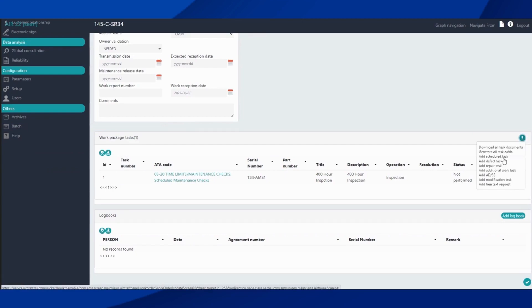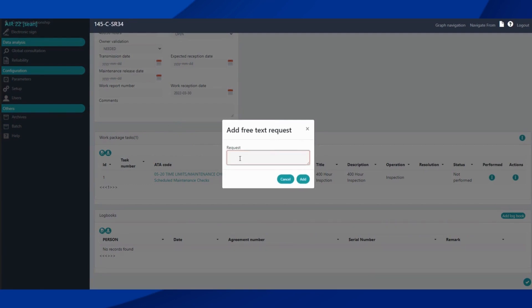If we wanted to add another task, we can add any of these types: scheduled, defect repair, additional work, ADS-B modifications — whatever needs to be added. For a free text task we could put in something like 'Clean Aircraft.'